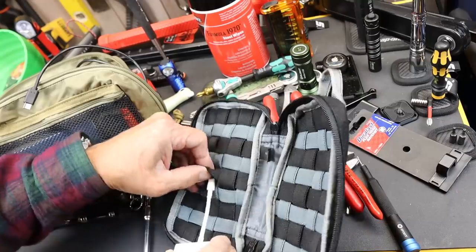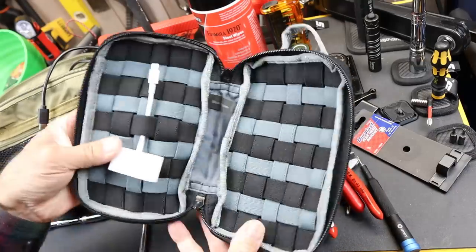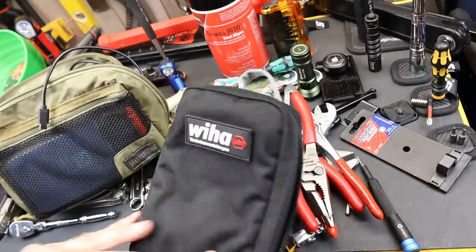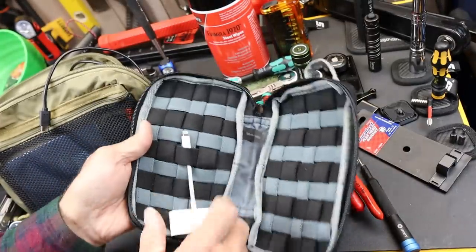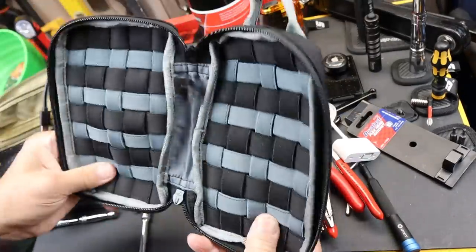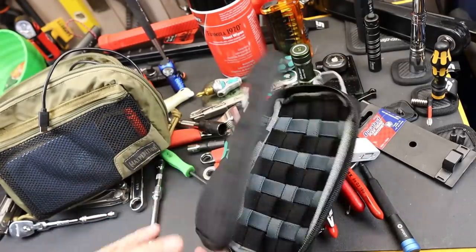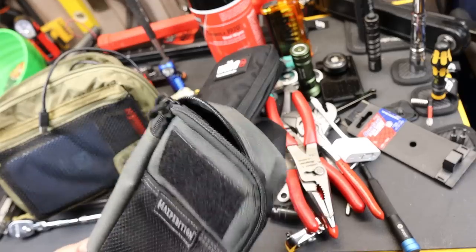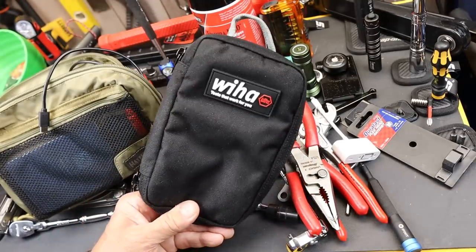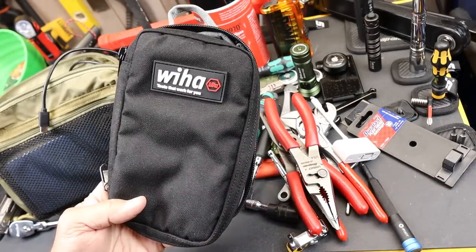You can slide stuff behind, and if you wanted to, you can attach stuff — you can do it. Overall, I like it. I would buy it again. It's a solid little unit, and I wish Weeha made more options because I think they're on to something here that Maxpedition could learn some lessons from. Anyway, there it is — the Weeha Universal Tool Pouch. Doc out. I'll see you next time.